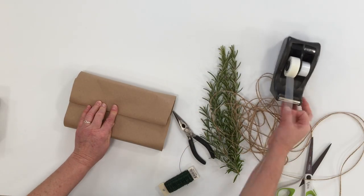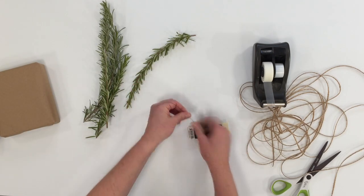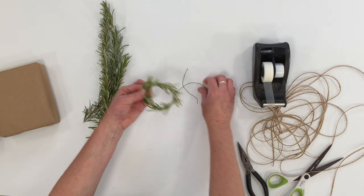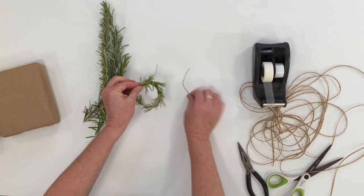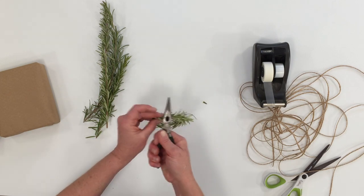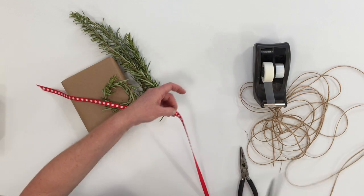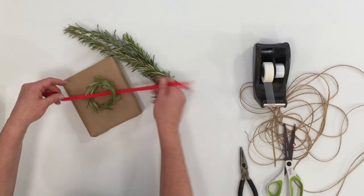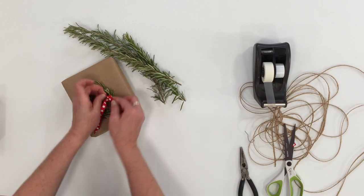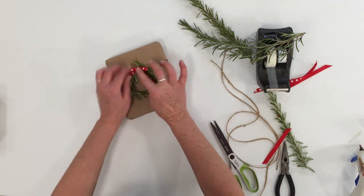You gotta love rosemary. Rosemary is a great thing to add to a package if you have it available. Not only does it look really nice — the greenery against the brown paper — it also has a really nice aroma. You'll need a few little pieces of floral wire. Wrap your sprig of rosemary in a circle, overlap the ends, and wrap both ends with the wire just to keep them in place. Clip off the ends of the wire. You can add a cute ribbon of any color if you want, though it looks good just by itself. Take your glue gun, add a little bit of glue to the back of the wreath, and adhere it to the package. Pretty simple.